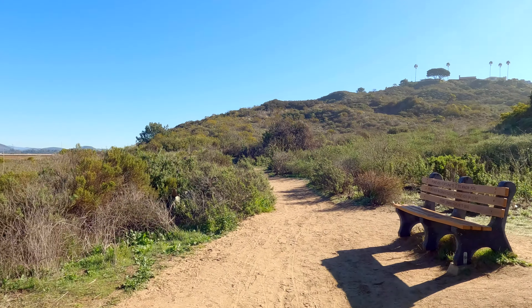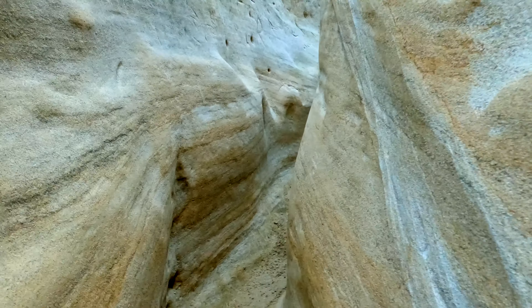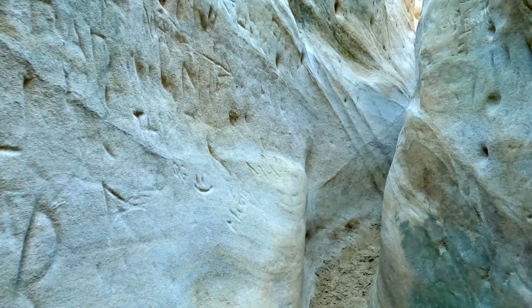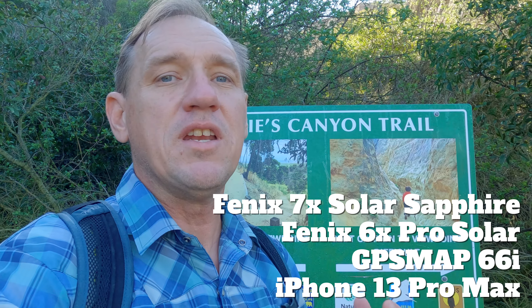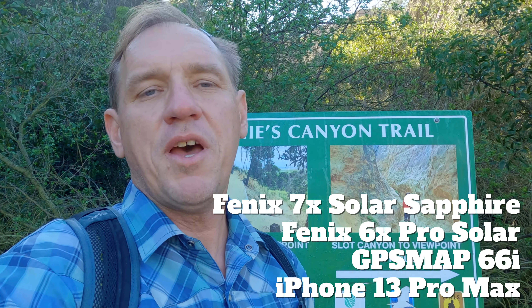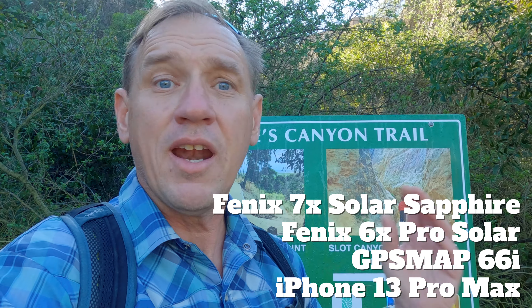It's going to be flat and pretty wide open in the beginning, but then we're going to go through the slot canyon — Annie's Canyon here. It's a really narrow canyon, so we're going to put the multi-frequency to the test there. I'm going to record that on the 7X Solar Sapphire, on the Fenix 6, the 6X Pro Solar, a GPS map 66i, and an iPhone 13 Pro Max.